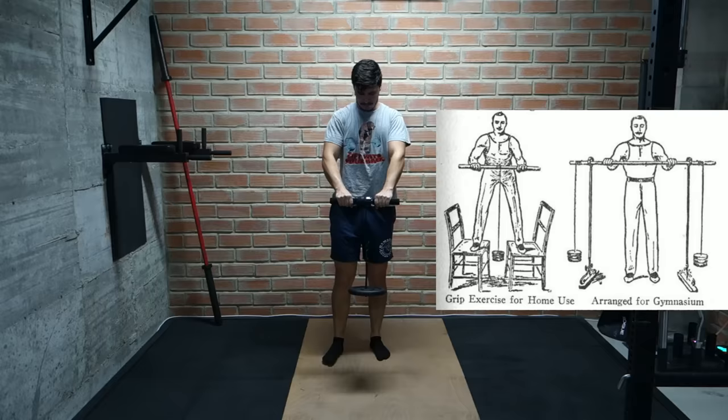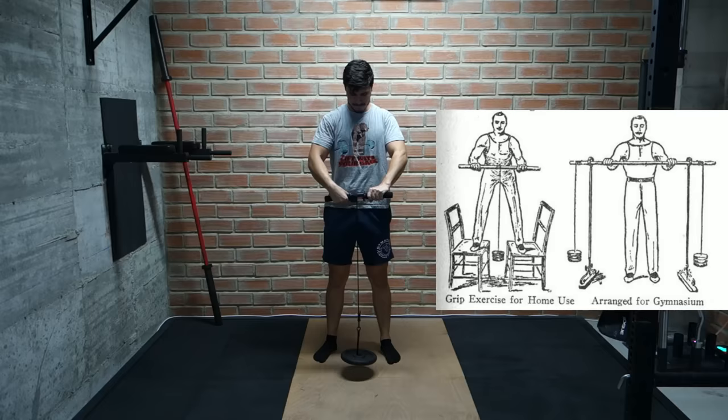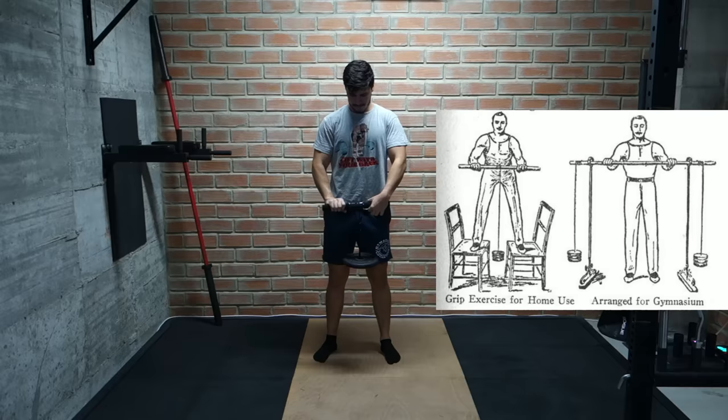Then we're offered an excellent forearm rolling exercise. We can make a hole in a broom handle and suspend a small weight from a cord, then stand on 2 chairs and roll the handle to move the weight up and down. We're also offered a fancier gym version where the handle is held up by a special stand. This is definitely a very legit forearm exercise which I personally do every week, and you can find a very similar machine in many gyms to this day.